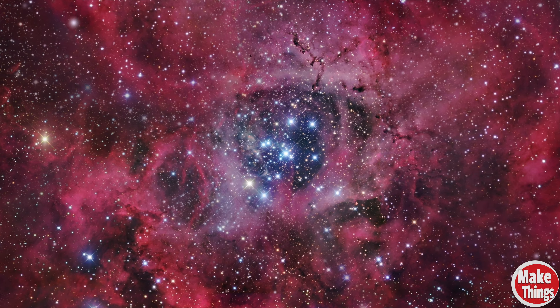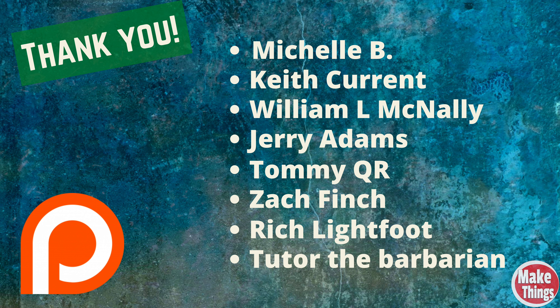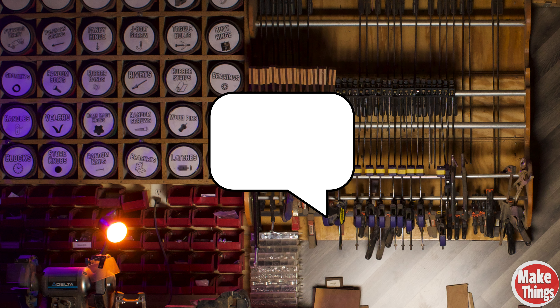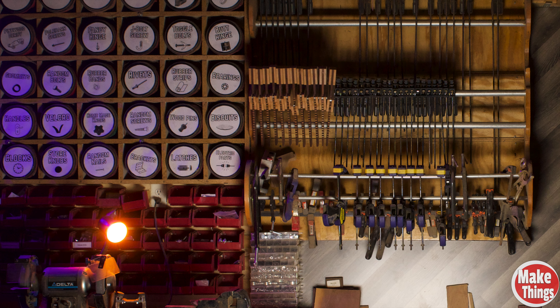Thank you so much for watching, and I hope you got something out of this. If you're interested in my designs, I've got more detailed step-by-step instructions on my website for free — that link is in the description. I couldn't do this without my patrons. Hit the thumbs up, subscribe, ring that bell, and remember to keep making things.